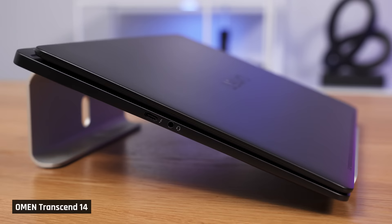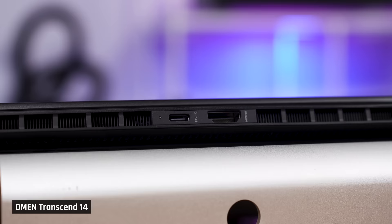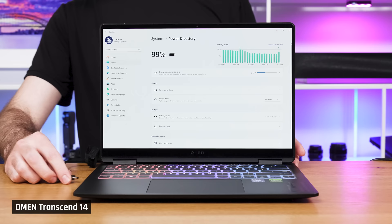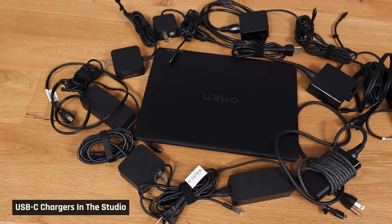The laptop comes with one USB-C port on the left side that supports Thunderbolt 4, as well as a headphone/mic combo jack. On the rear, you've got a USB-C port that supports 10 gigabit speeds as well as an HDMI 2.1 port that connects directly to the GPU. On the right side, you've got two USB-A ports that also support 10 gigabit speeds. This laptop is charged via a 140-watt USB-C charger. One thing we don't love is that it is extremely picky about what chargers and charging cables work with it — only 100-watt or higher ones will work.